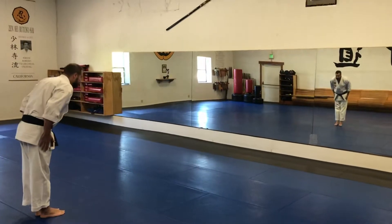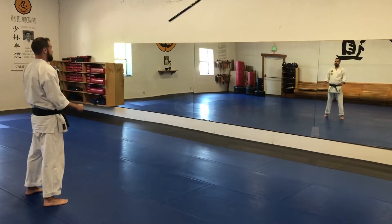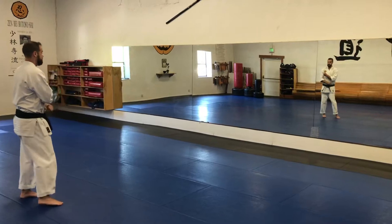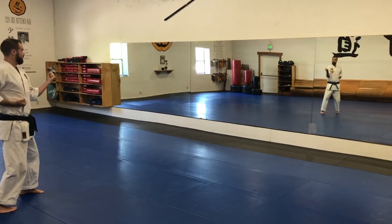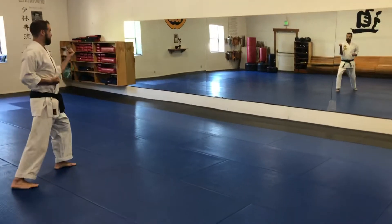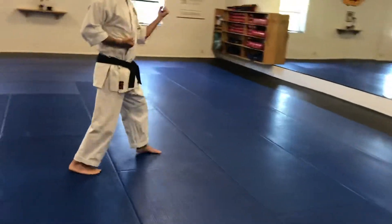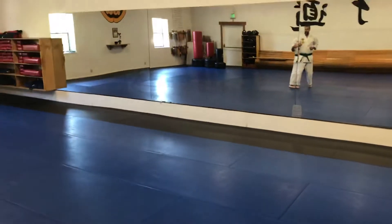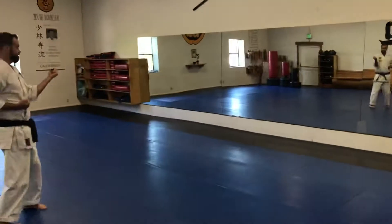Seisan. To start a right stance, you're going to cover. Turn your left foot inwards, step back, middle block left. This stance is called Seisandachi. It's like you're in a front stance — you shorten that and you turn your front foot in. You're trying to get your knees to press together, your front foot turned in. It is a stance that's kind of unique for this kata.